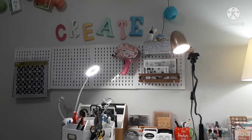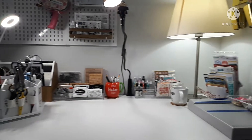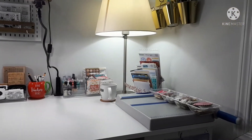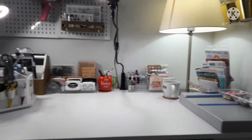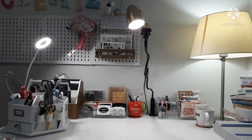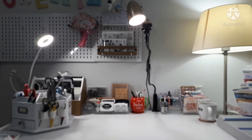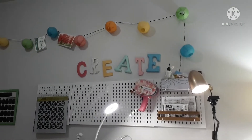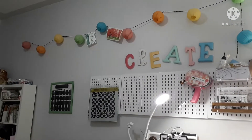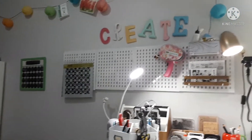Good morning! I thought I would start today with a 'what's on my desk' video. This is where I do my filming — it's right next to a window. As you can see, right now it's not quite six o'clock in the morning so it's very dark outside. And right behind my desk I have this little display. There's another desk over here too but I'll go over that in another video.